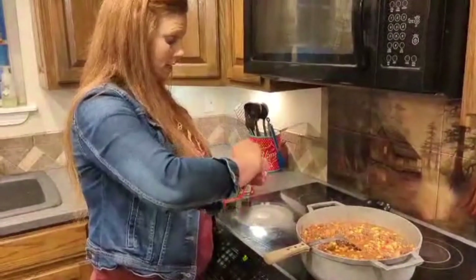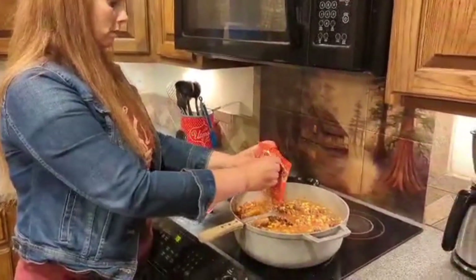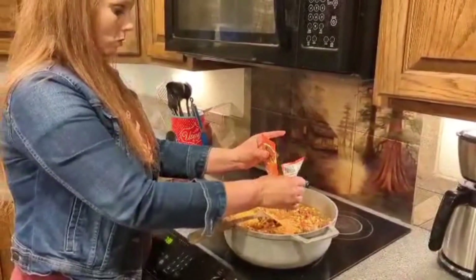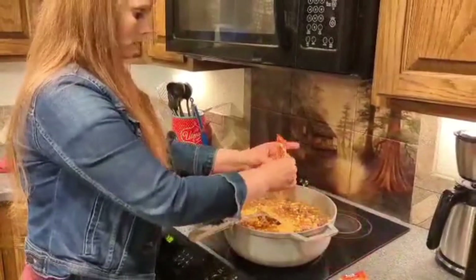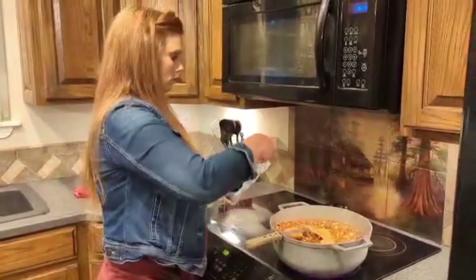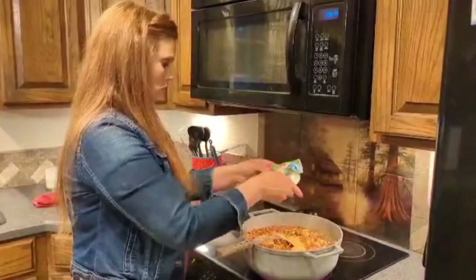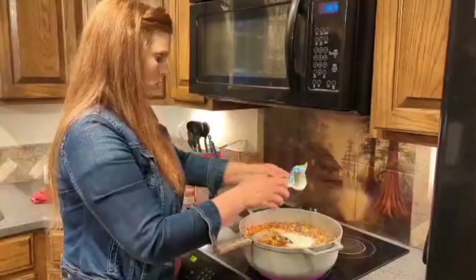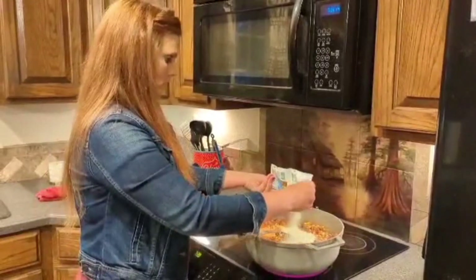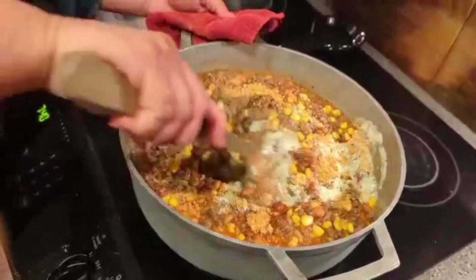Now I'm going to add my seasoning. Like I said, I used two packs of taco seasoning — some people use just one. I added a little bit of water in there. Mix that all up.